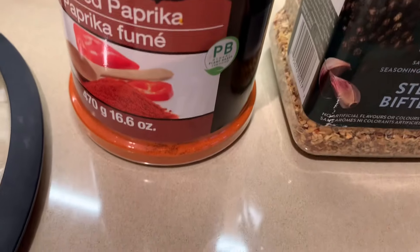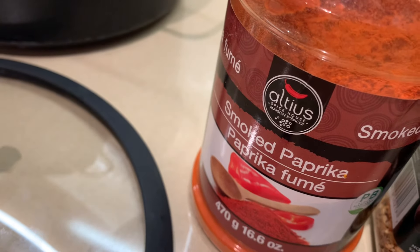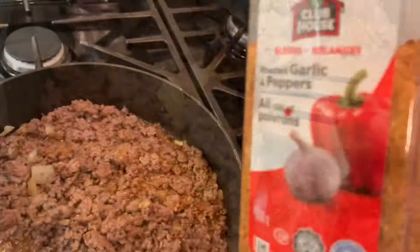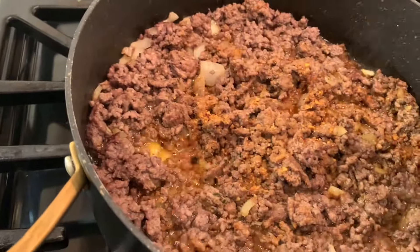We're going to put some steak spices, some oregano, and a couple of shakes of smoked paprika. Saute everything together. I'm going to put a couple of shakes of roasted garlic and pepper to give it a little flavor.